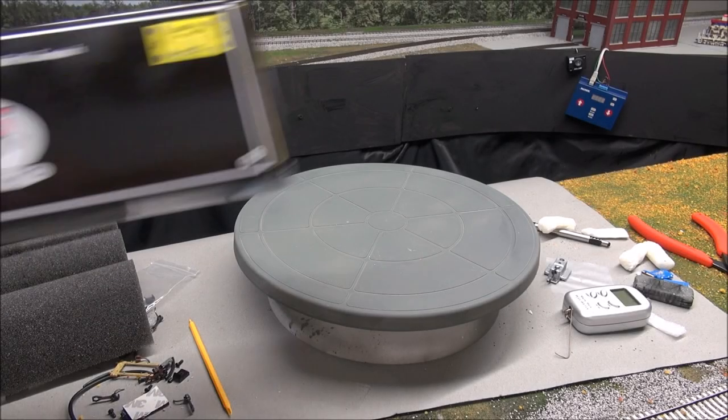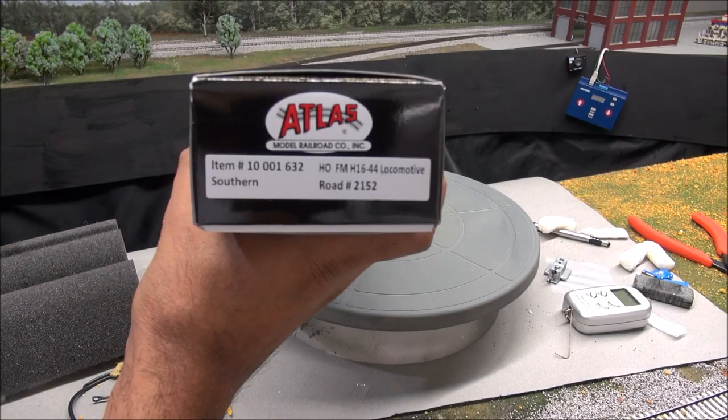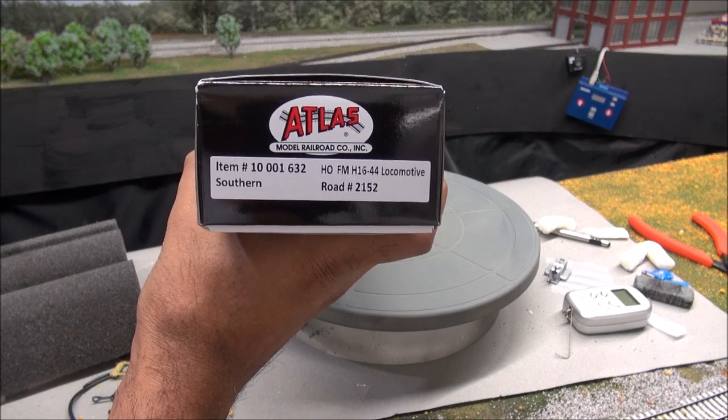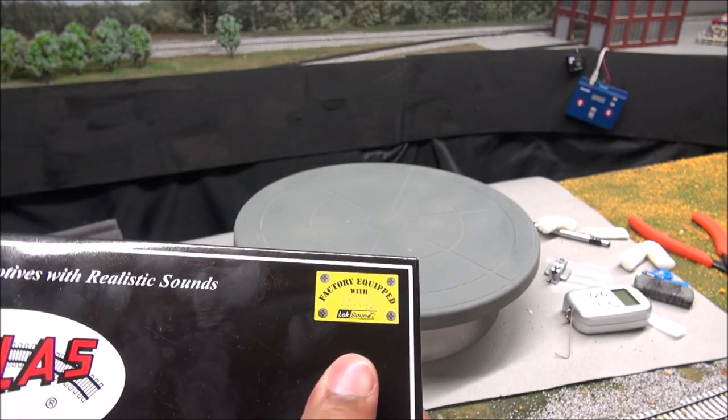Welcome everybody, James Wright back here with another review. This time it's the Atlas HO Scale FM H16-44 locomotive in the southern scheme. Road number is 2152.